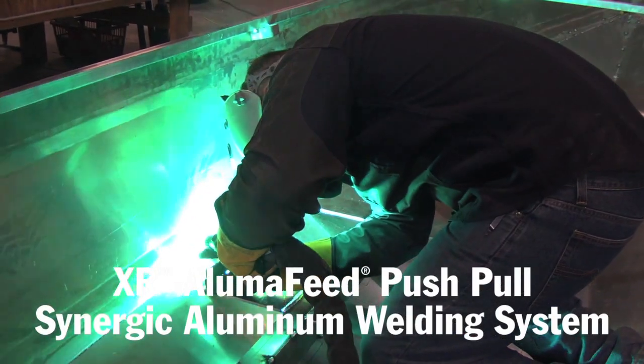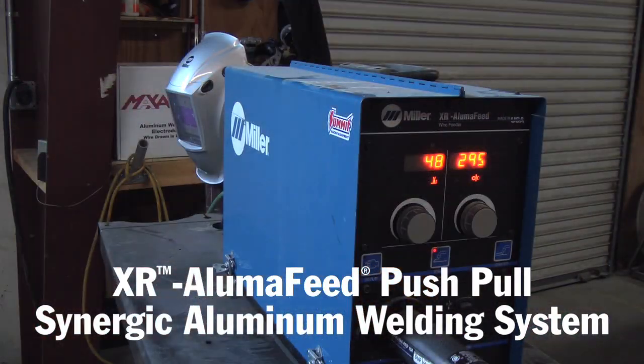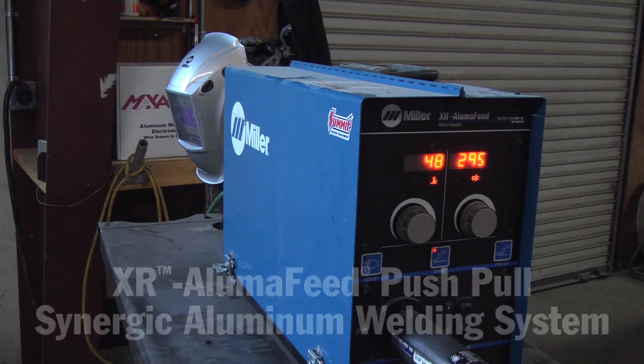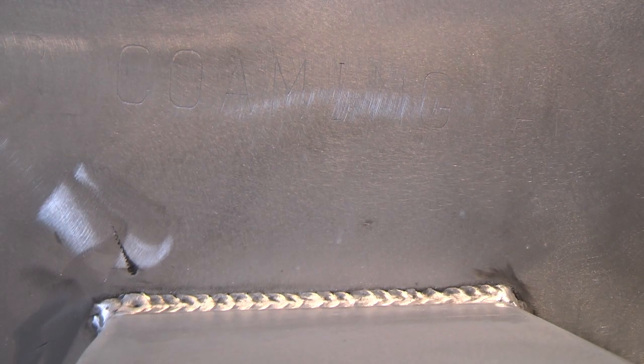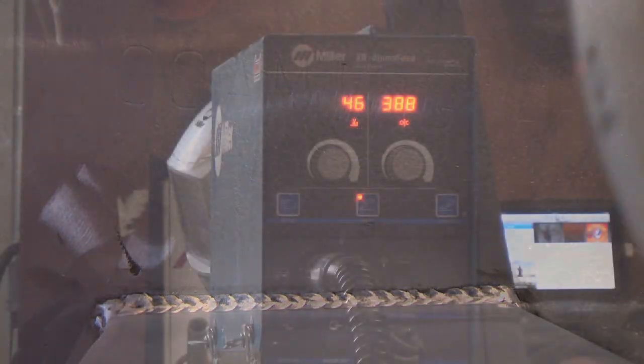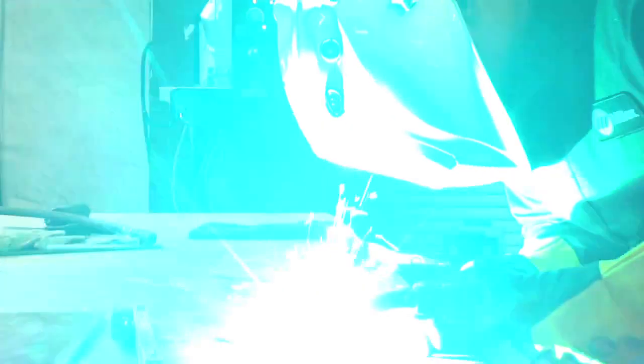We've been very excited and thrilled to use these Miller machines over the past couple of years. We're under Coast Guard jurisdiction, so the Coast Guard comes and inspects all our welds. It's really important that every single weld visually looks really good so that the inspectors can come in.